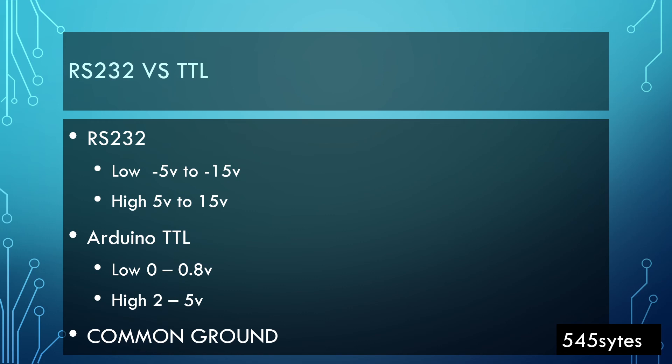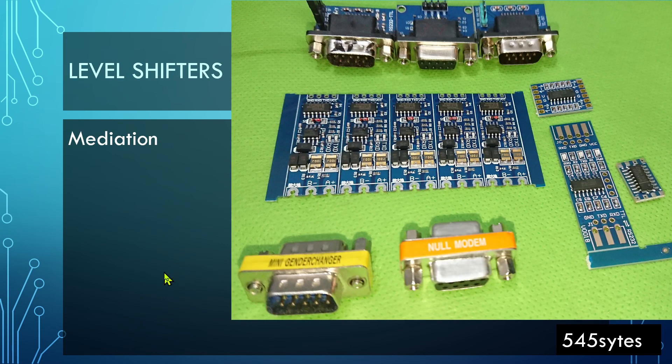When we want to talk to the inverter through Arduino, we cannot connect Arduino directly to the inverter. We need something in between for mediation, and for that we have level shifters. You can see a few level shifters in the pictures in front of you. They are just like shape shifters — they're called level shifters, and this is the solution. We need to utilize these when our Arduino uses TTL communication with 5 volts and we want to talk to the inverter which has 5 to 15 volts and no common ground. I will talk about level shifters in the next video.